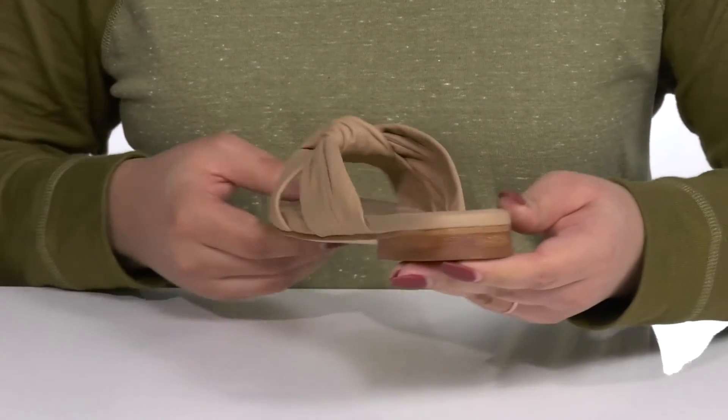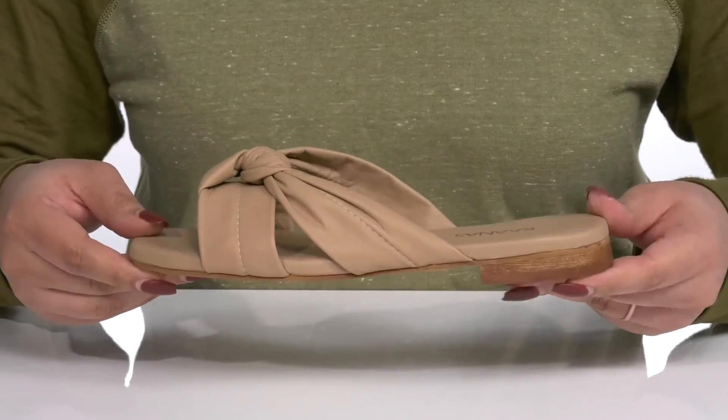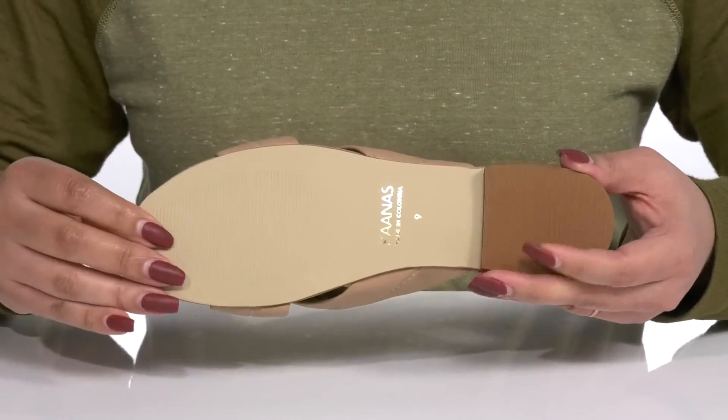The low stacked heel at the back gives the shoe a clean line, and you'll also get a little boost in height. It's all on top of a textured synthetic outsole.